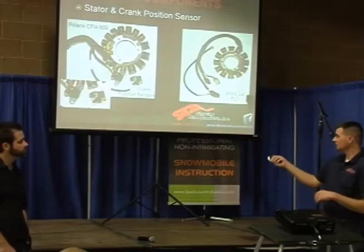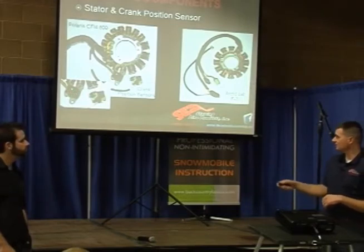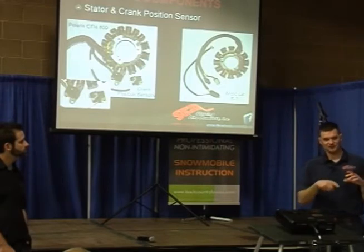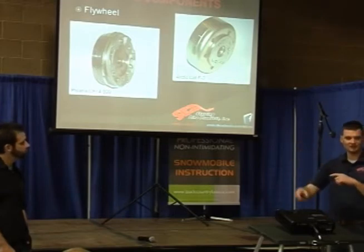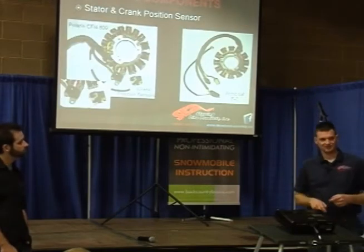This is where the piston is, and that's your crank position sensor right here. Some of them use one, some of them use two. What that does is it mounts on the outside of the flywheel, and the flywheel has a trigger pickup. You've got a trigger pickup here and a trigger pickup right here on the very outside. When that comes around that sensor, it creates a voltage, and that sends a signal back to the ECU.